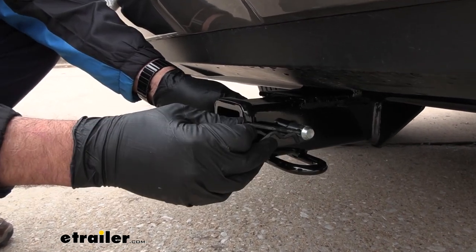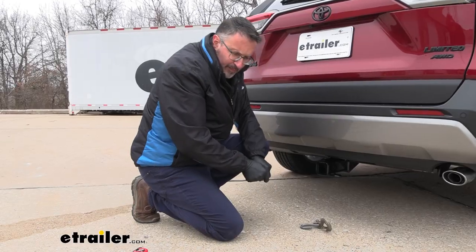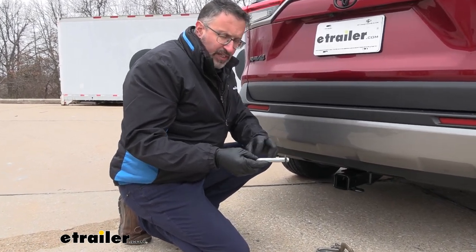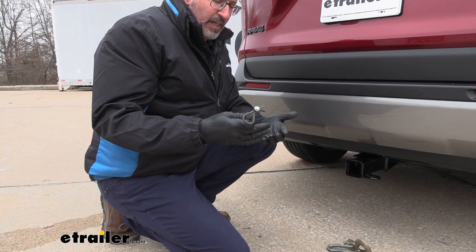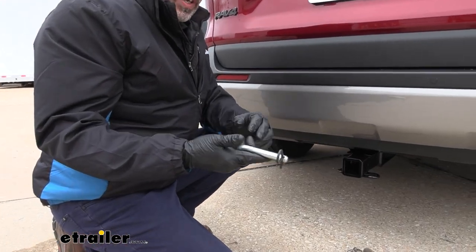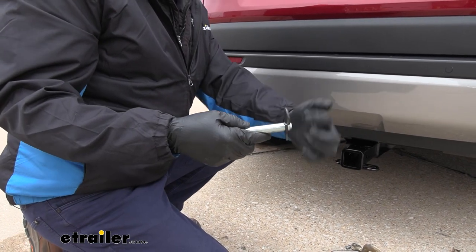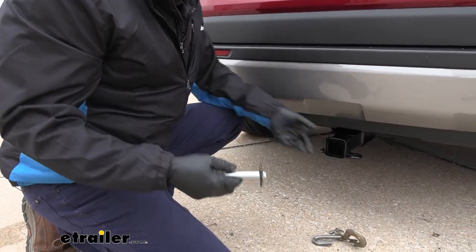We also have a blocking style here. So if you're looking at bike racks and cargo carriers, you won't necessarily need a pin and clip like this, because most of the cargo carriers and bike racks come with an anti-rattle device, which is just a pin that tightens down so that everything is nice and tight on the hitch.